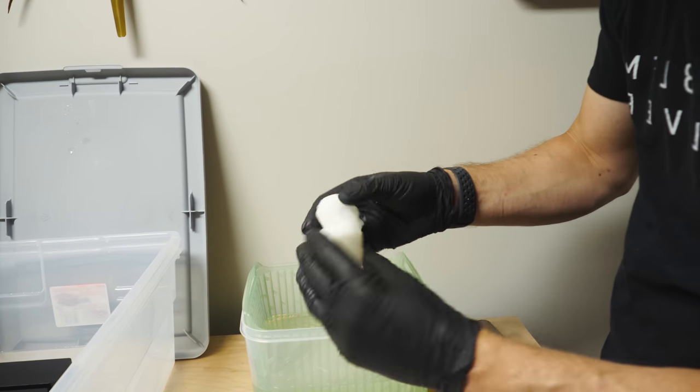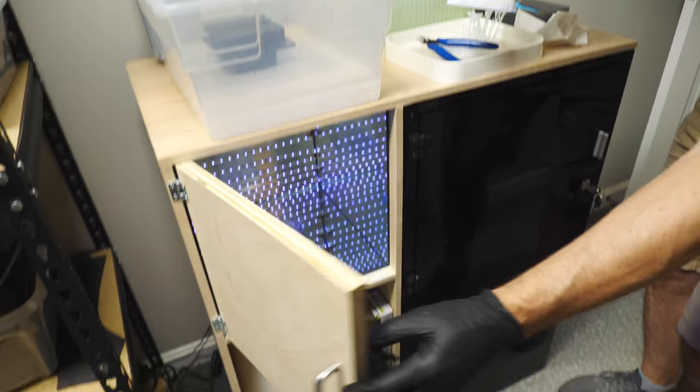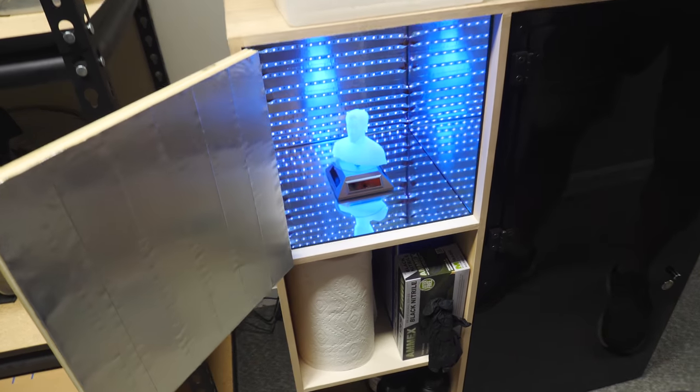We've got most of the resin cleaned off, so now we have to cure this piece. We're going to go down to our little curing box that we made, put it in there, and let it set for a while.